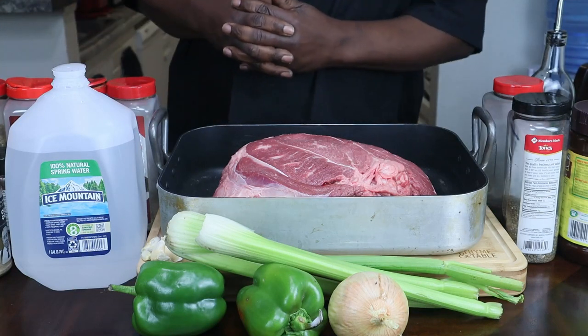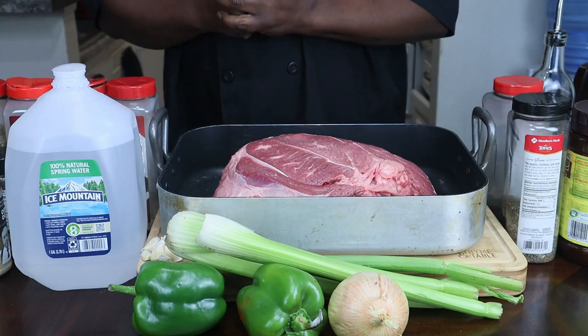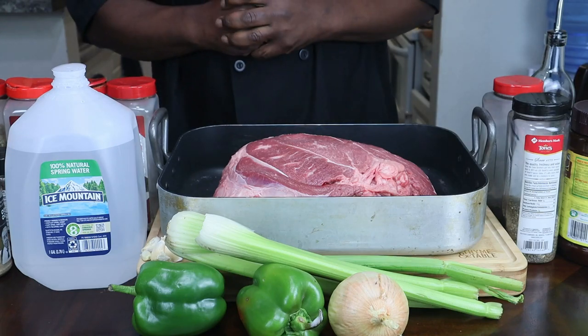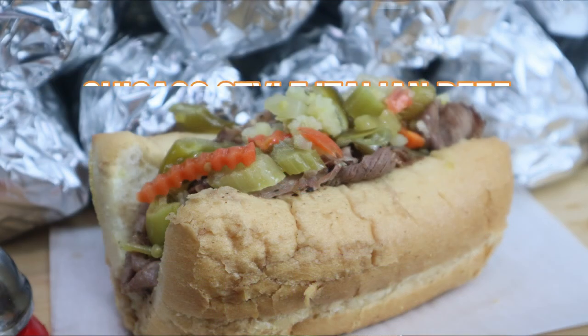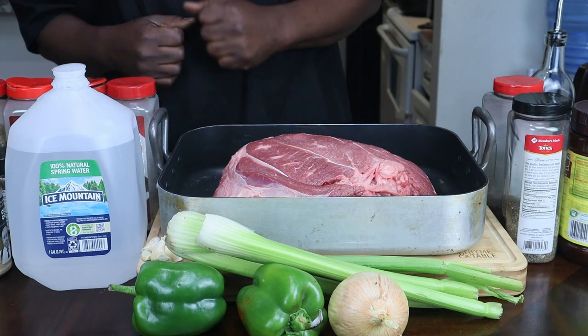Hey guys, thank you for tuning back into my channel. My name is Zeldog and this is my kitchen. Today on the chopping block, I'm going to be showing you guys how to make your very own Chicago-style Italian beef. And these are the ingredients that you're going to be needing.